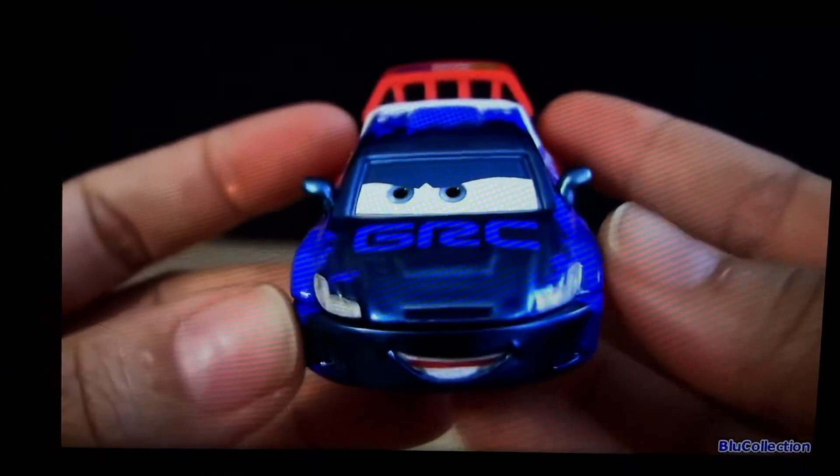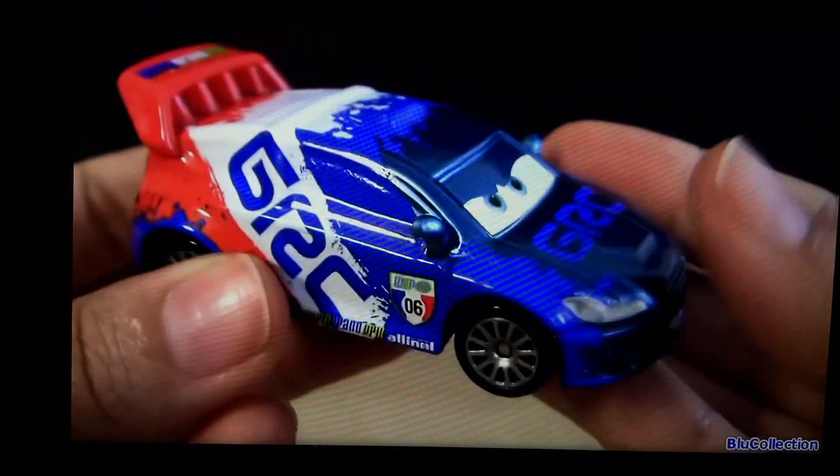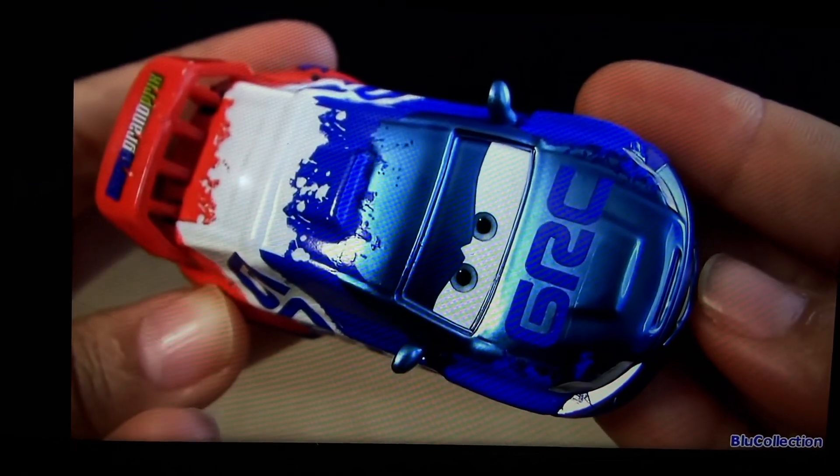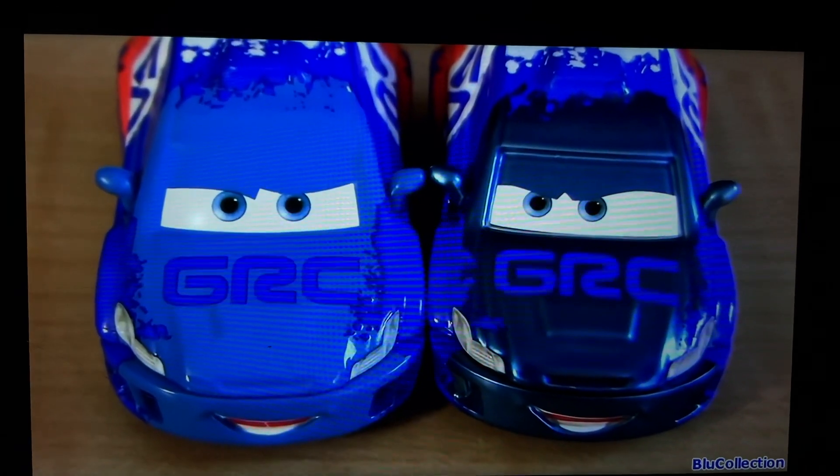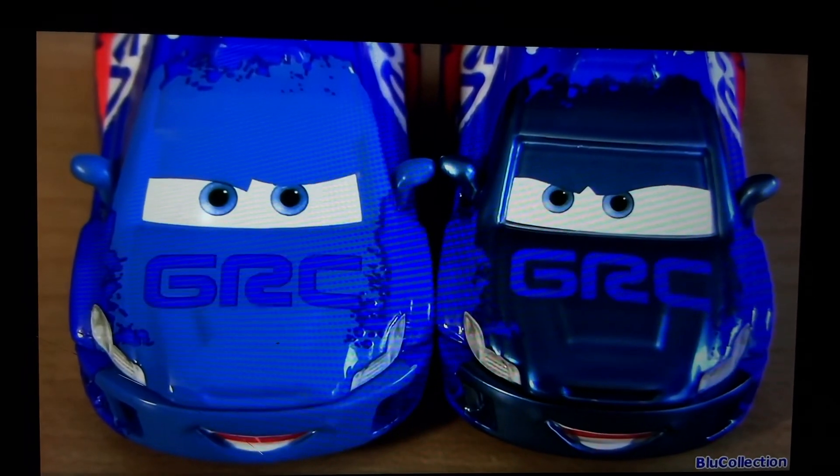This is a 1:55 scale diecast, original from Mattel. Comparing with the regular Raul, they have different facial expressions but the same designs.